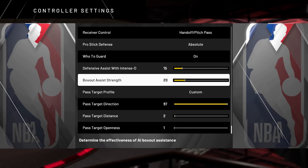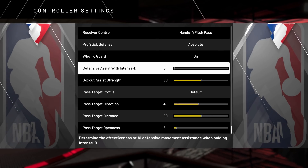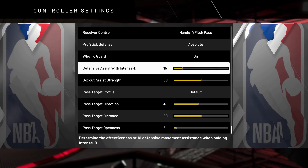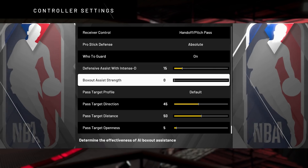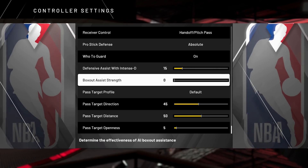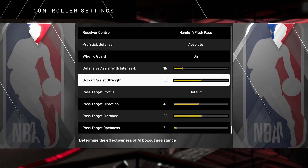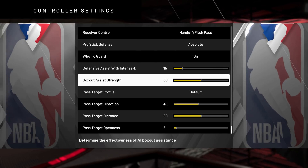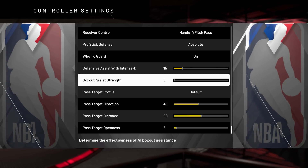So this right here is what you're working with at the default settings. I'm not going to say defensive assist strength is the most life-changing thing, but look at my box out assist strength on 50 — I'm not comfortable with that. I never have it on anything but zero since 2K17. I've never tweaked my box out assist strength to anything other than zero this year because I feel so secure with it there. When it gets reset to 50, you feel like you just get pulled into the box out a little bit more, and I'm not a fan of that.